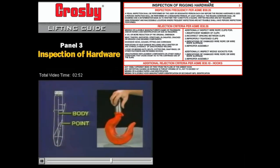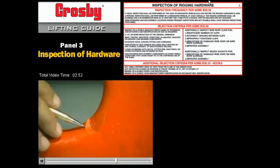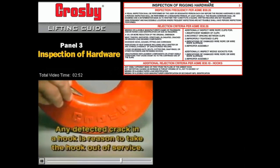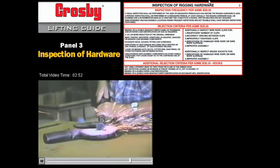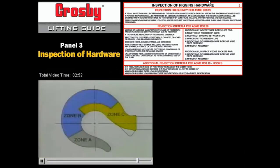Sometimes your inspection of a hook may reveal a twist. If this twist exceeds 10 degrees, the hook should be taken out of service. Hooks should be checked for nicks, gouges, and cracks, as these can affect the integrity of the hook's load-bearing capacity. Any detected crack in a hook is reason to take it out of service. We recommend, as minimum, checking hooks and similar critical load-bearing parts using magnetic particle or dye-penetrant inspection yearly for cracks. Trained personnel can repair nicks and gouges by grinding in the direction in which the hook curves, blending smoothly into the original surface. Such grinding must not reduce the original dimension more than 10% in zone B or 5% in zone C. If repair or wear has exceeded these limits, the hook must be removed from service.